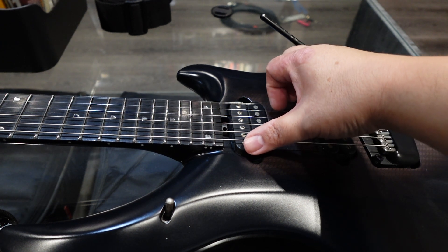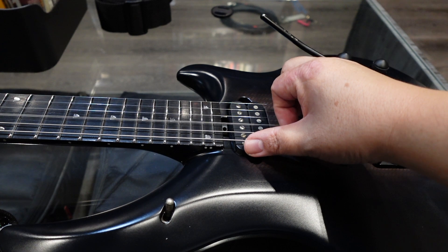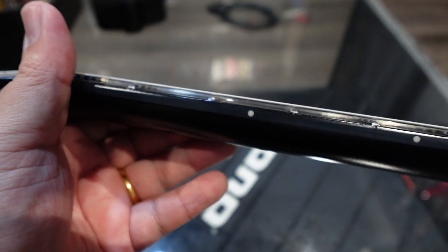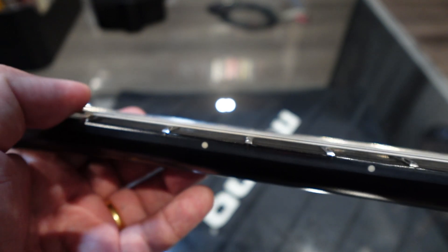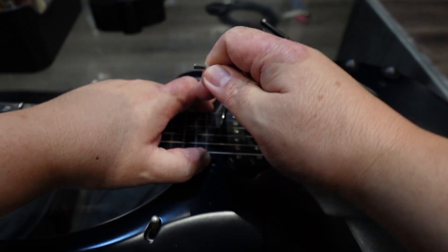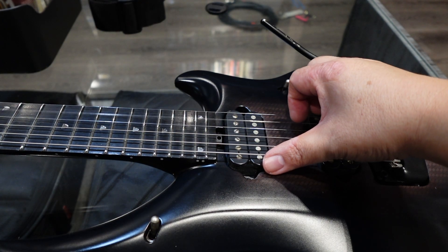That's still buzzing. I think you can see that there's a bit more relief at the neck now, which I think is a good thing. The strings are passing over the first two frets. There's still a bit of buzz on the first fret, but I think it'll be livable for now.